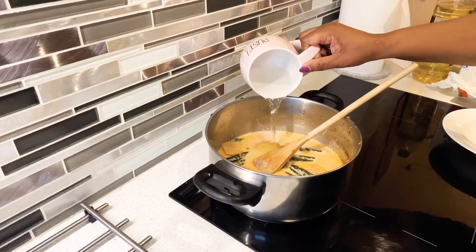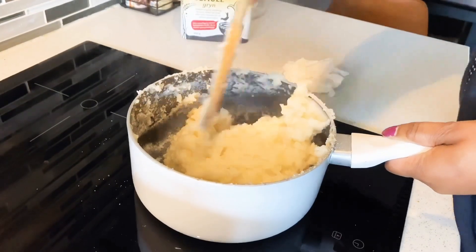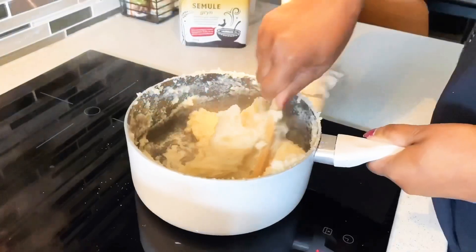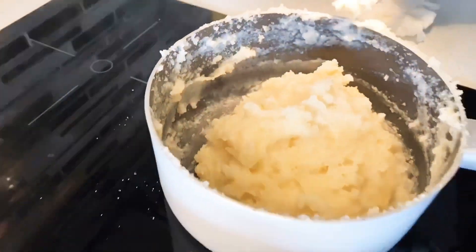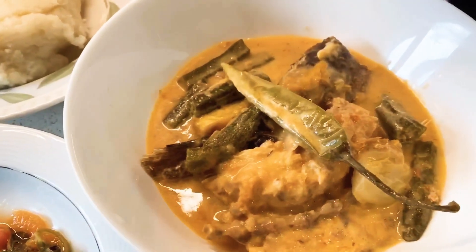I've been waiting for my baby but no more. Baracuda is done. This is baracuda.